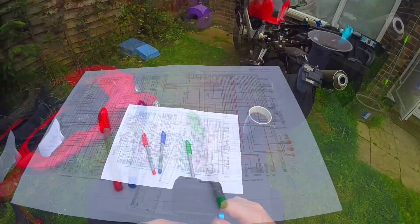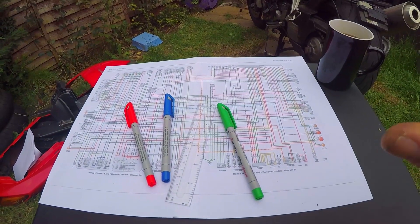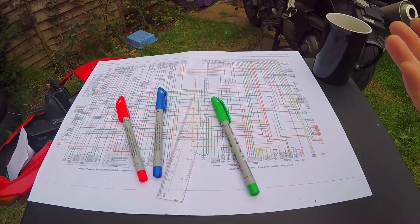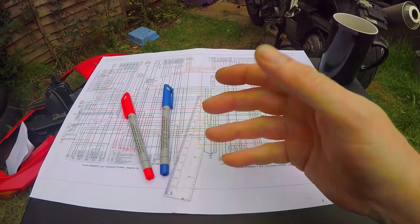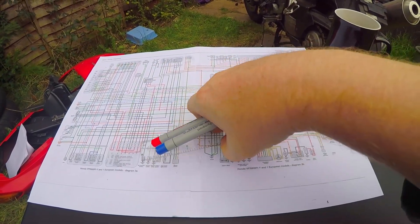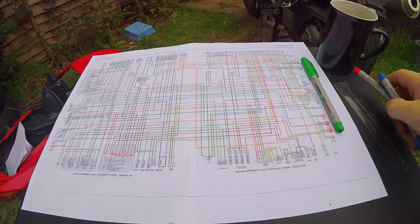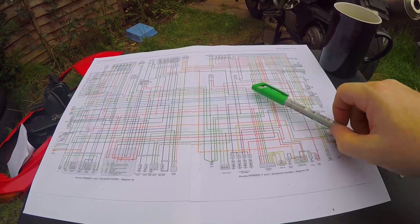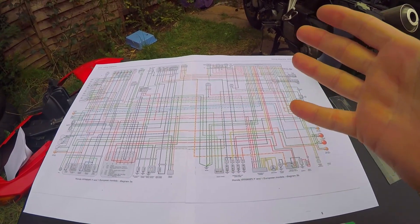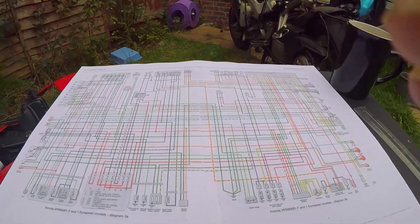So we turn back to our lovely wiring diagram, because there's no point going anywhere until you've got a destination, until you know where you're going. You wouldn't drive somewhere without a map. This is the best way to do it. I'm going to go through it systematically, piece by piece, so you can see how I do it, and hopefully wiring diagrams won't be that scary for you.